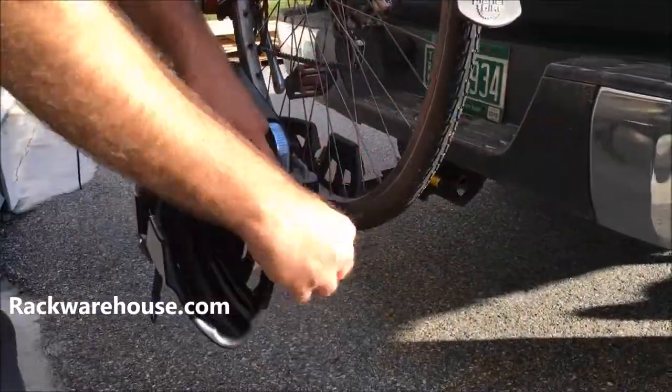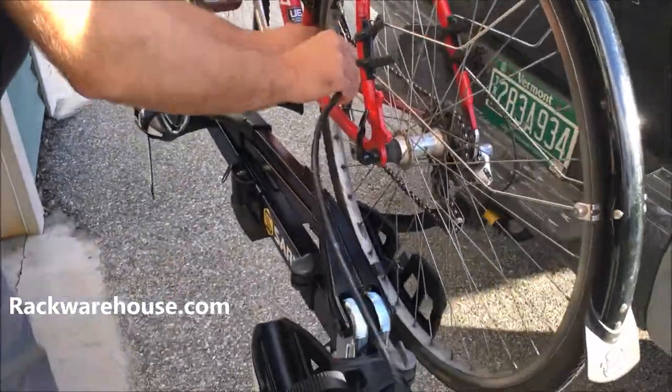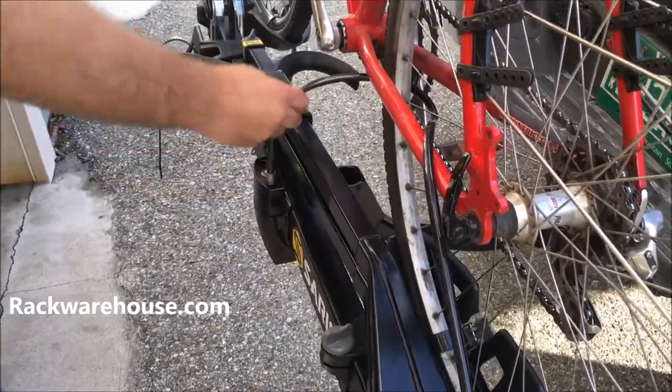To lock your bike, press and hold the grey button on the end and pull the cable out completely, then wrap it around your frame and wheel. Place the shank into the lock housing. Be sure it is in the unlocked position before inserting.